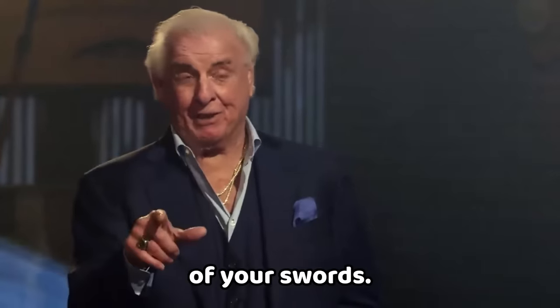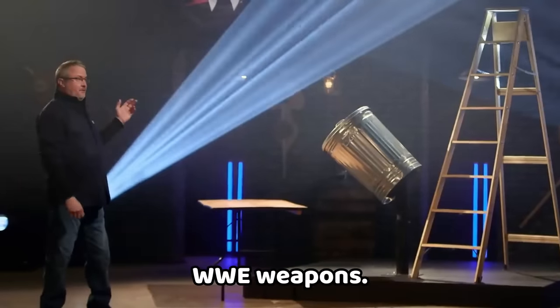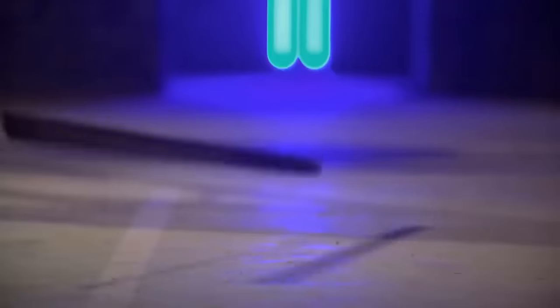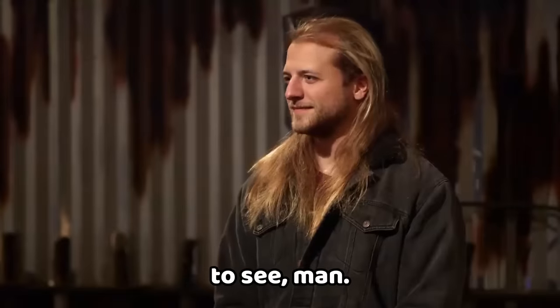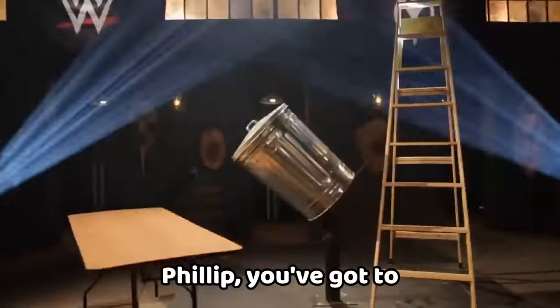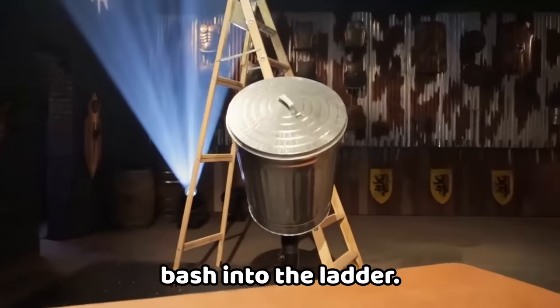We're going to test the strength of your swords — to test the edge-holding ability and overall construction, I'm going to go through a series of WWE weapons. Hunter, you're up first. This is actually very comfortable, even though the handle's a little short. But when you look at the grain, it looks like sand — Hunter, it's painful to see. You put a lot of work into that thing and it looks great, but you are not out of a fight yet. Phillip, you've got to make it through the table, through all the swings through the trash can, and make it through at least one bash into the ladder.